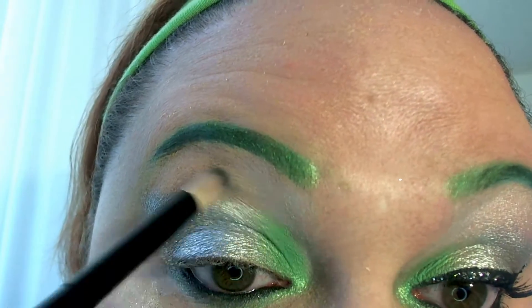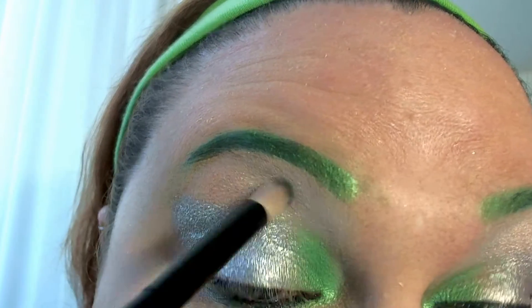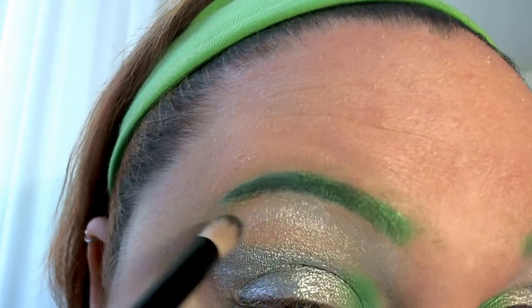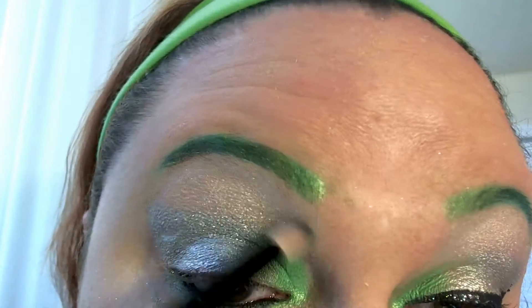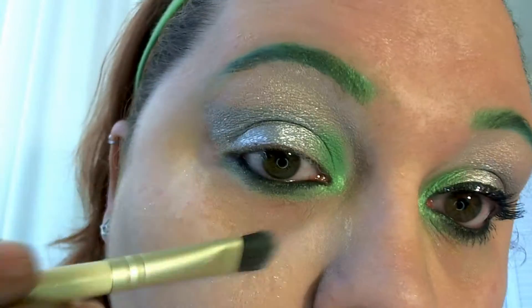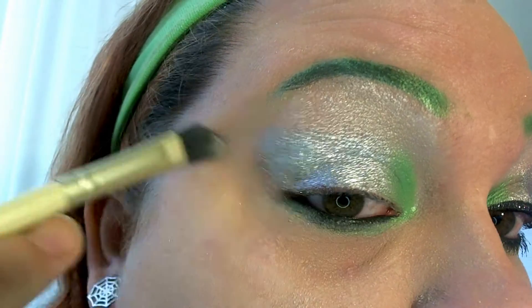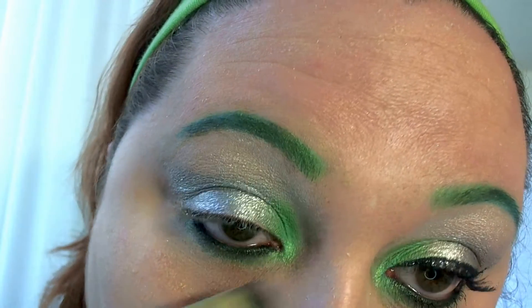Using this Illuminating Stripes palette by Ofra and an angled brush, I'm just going to highlight under my brow bone. Since this is supposed to be like an alien appearance, I'm going for shiny. I'll blend that in a little bit, and once it looks the way you like it, you can just take the same brush you used earlier to apply the Laura Mercier powder and wipe it away.